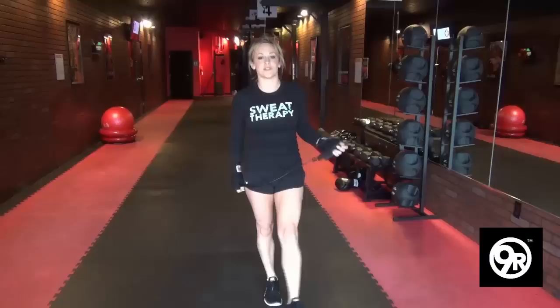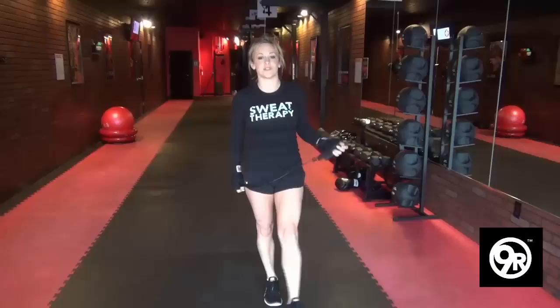If that still doesn't work for you, your trainer will modify this exercise for you if you need it. But give these tips a try and see if your jump rope improves. We'll see you next time.